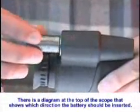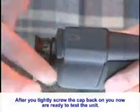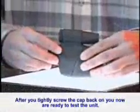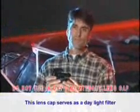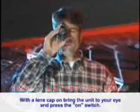First, unscrew the battery cap and insert the battery. There is a diagram at the top of the scope that shows which direction the battery should be inserted. After you have tightly screwed the battery cap back on, you are now ready to test the unit. One of the main things you do not want to do is expose the unit to bright light such as daylight without the lens cap on. This lens cap serves as a daylight filter and you never want to use your night vision device in any lighting condition with this cap off. With the lens cap on, bring the unit to your eye and press the on switch.